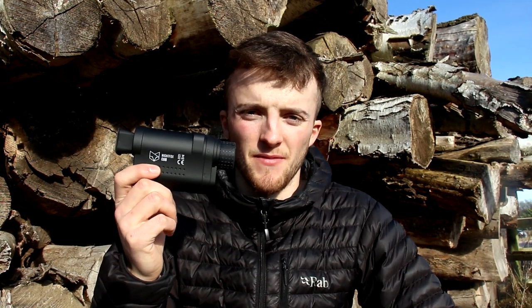Would I use this as my primary night vision spotter? Probably not, because I've got the option of using Night Fox's Corsac, which is full HD and a little bit bigger. But for something that will just stay in my gun bag and I don't even have to think about carrying around, it's ideal. For those who don't have the budget for higher-end night vision, this will really open your world up to night vision shooting. If you've got any questions drop them in the comments, and thanks for watching — give it a like and subscribe, plenty more videos coming especially as we get into summer.